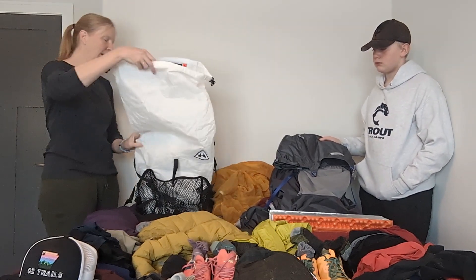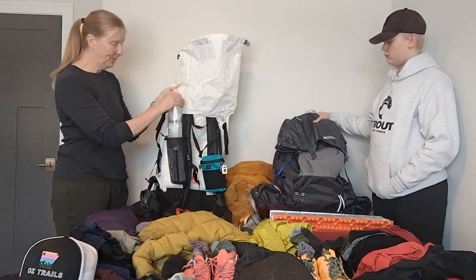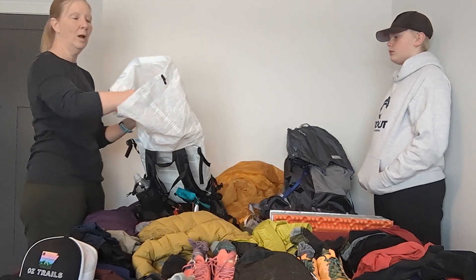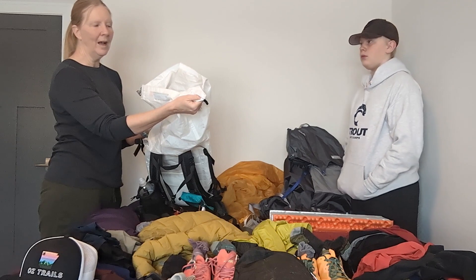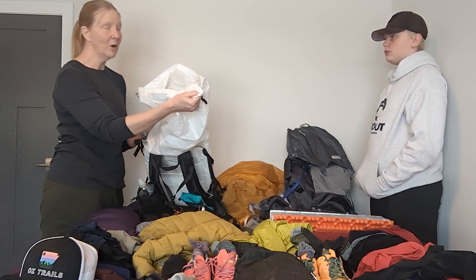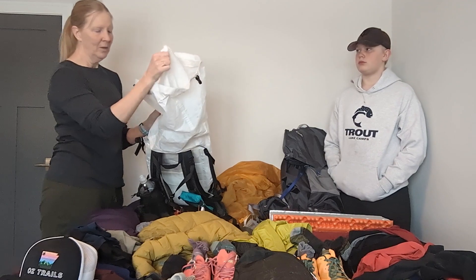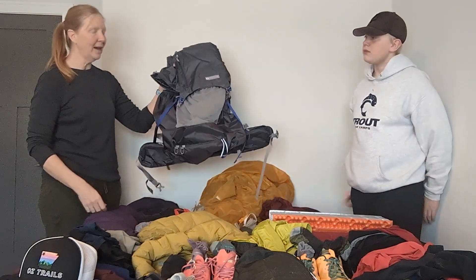It comes with some mesh pockets on the front, pockets on the hip belt, and then I've added a water bottle sleeve and a little pouch for my phone and little things I might need through the day. Even though it's mostly waterproof, I do have a trash compactor liner bag inside — I really don't want my stuff to get wet. I've heard that the AT rains a lot, so I want my stuff dry when I get into camp because I get cold when I get wet.